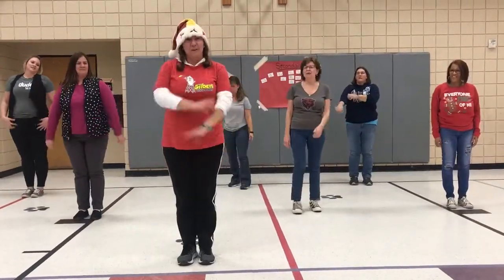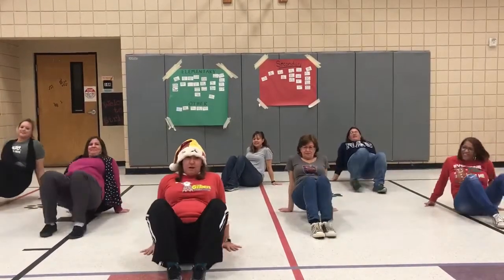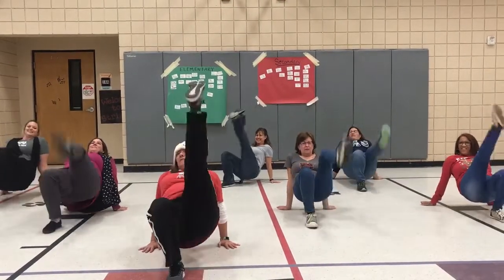All right. And now we have four crab kicks. Get those rocket legs up. Bottoms up. Here we go. 1, 2, 3, and 4.